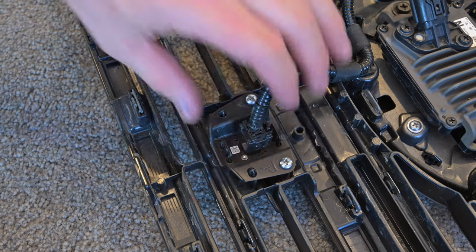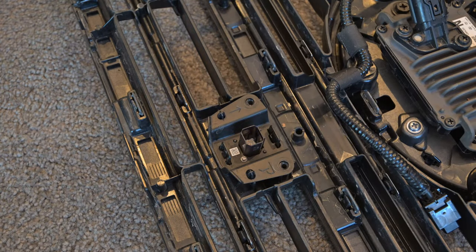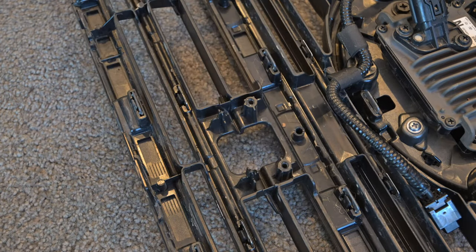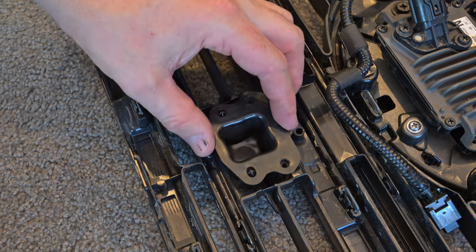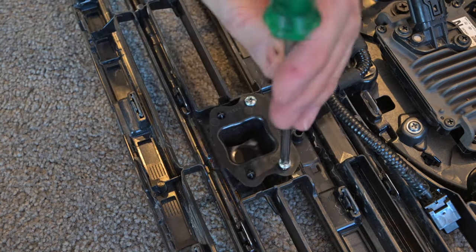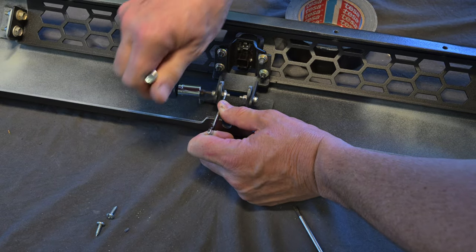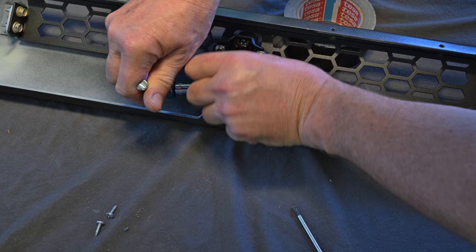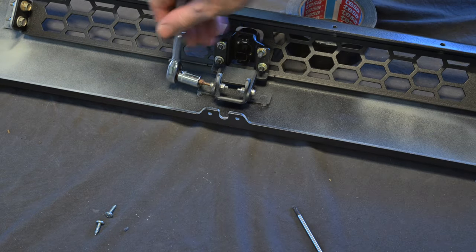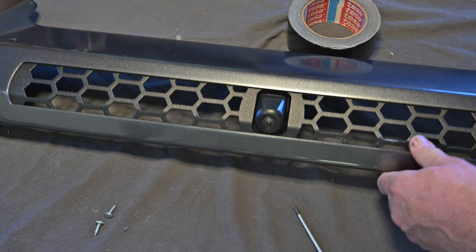Move to the grille and unclip the wiring plug from the front camera then remove the camera from the grille using a Phillips head screwdriver. You can then fit the camera blanking plate that came with the new bar into the grille where the camera was removed. You can now take the top centre section of the new bar and attach the front camera to the bar using the supplied bracket, ensuring that it's orientated correctly aimed level out of the hole in the centre of the mesh.